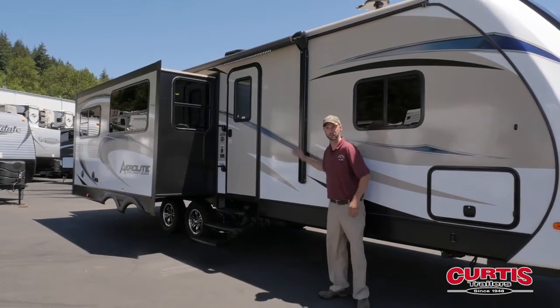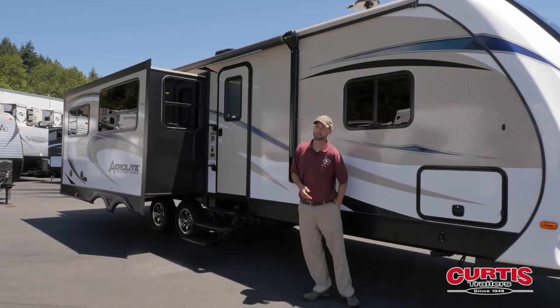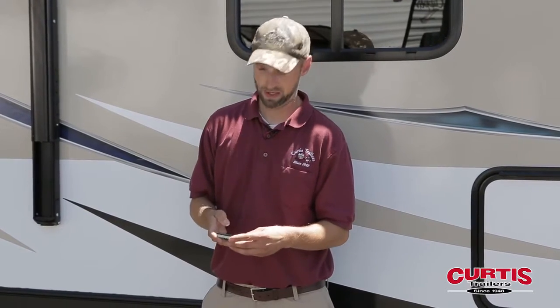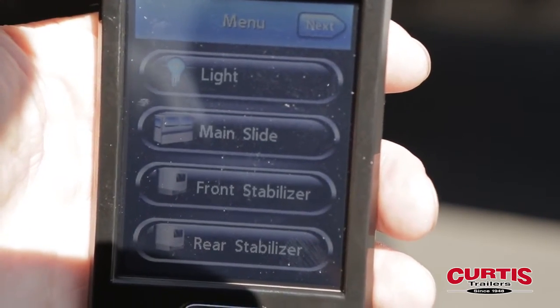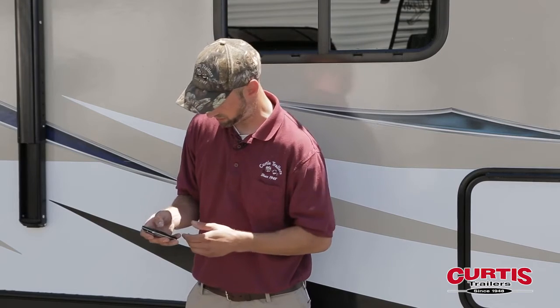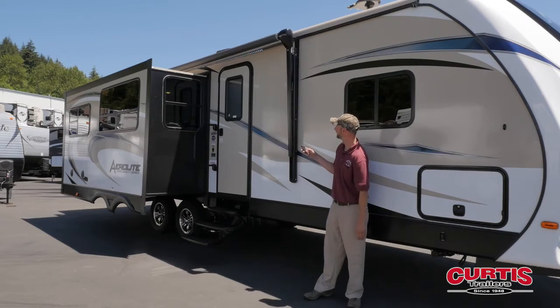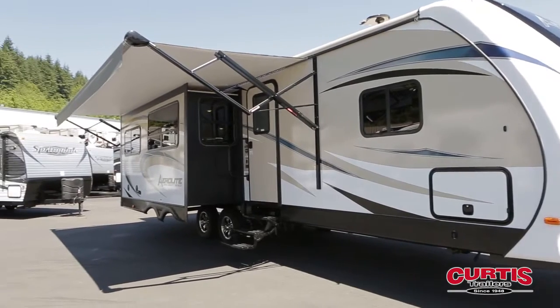One of the nice features you're going to notice is this full-size power awning. What's neat about these on the Aerolite is they come with a remote that's kind of like a little iPhone. You're able to actually run your slide outs, run your power awning, and run your electric stabilizer jacks — all with this remote from anywhere inside or outside of the coach. It makes it extremely nice. Just to show you, this would be the awning — just a simple in and out. Stop it wherever you want, and you're camping.